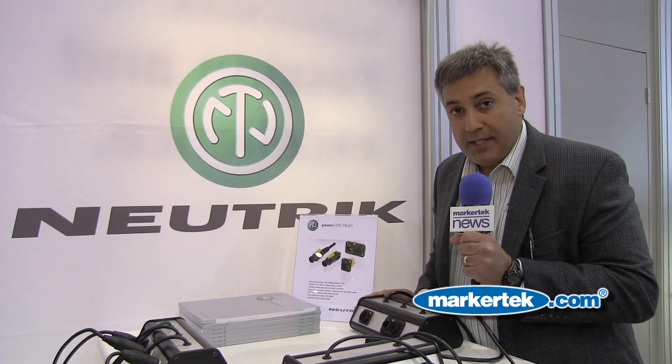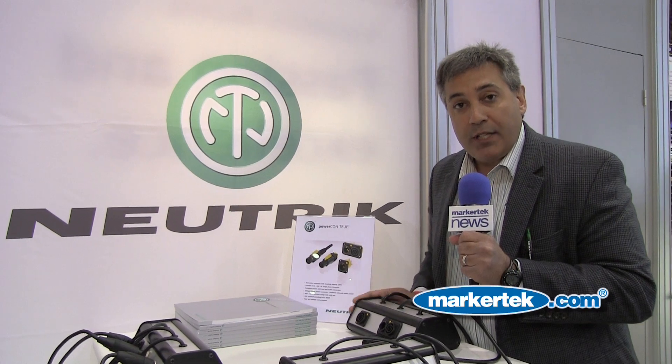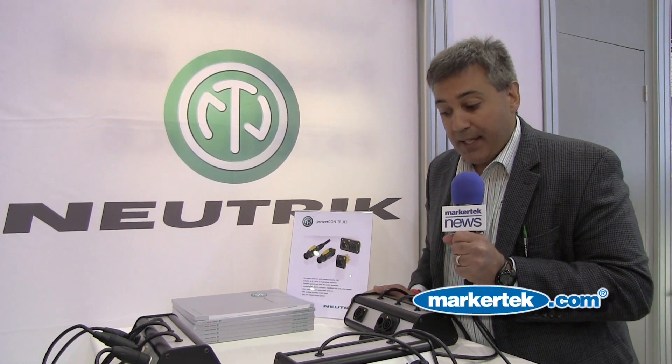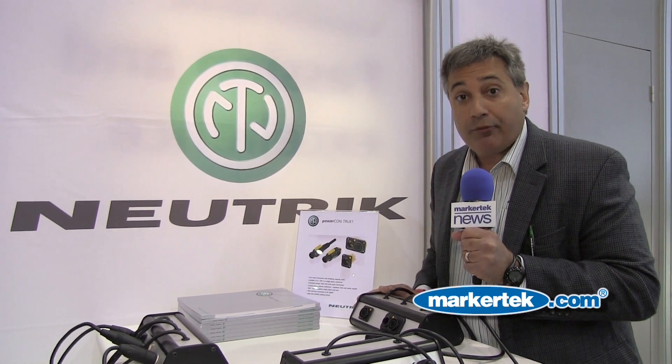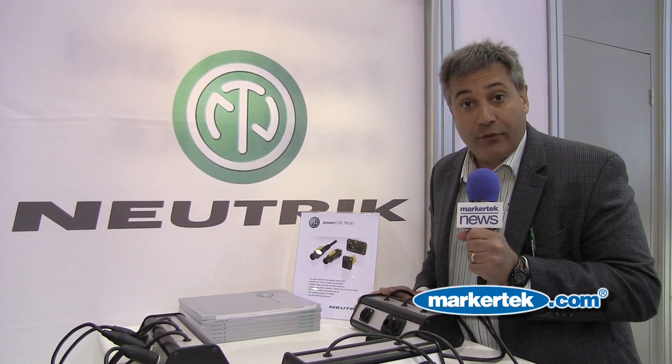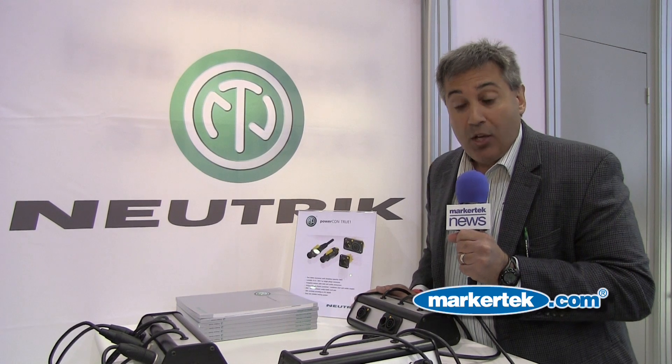Our PowerCon TrueOne series gives you the opportunity of using up to 20 amps of current in a power connector that has braking capacity, which means that you can plug it in and out from a wall outlet or from one piece of equipment to another under load.